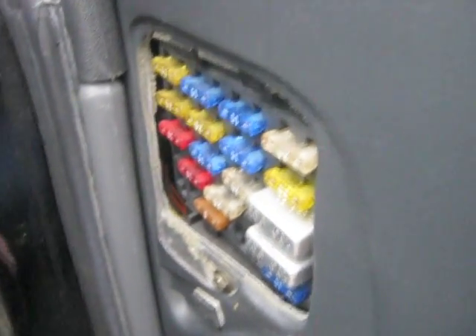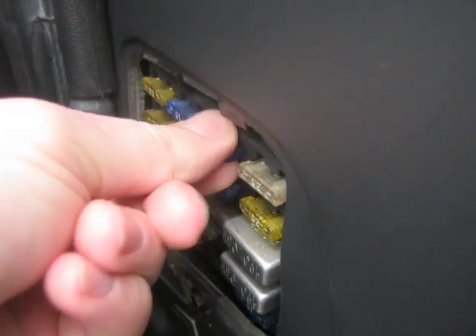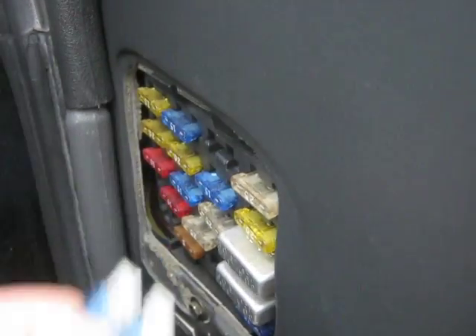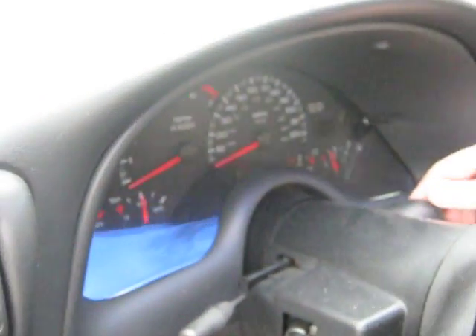The first thing I'm going to do is take the fuse out for the fuel pump. I looked it up in the owner's manual. So I'm going to pull that out, crank the engine, and let it get rid of all that fuel pressure.